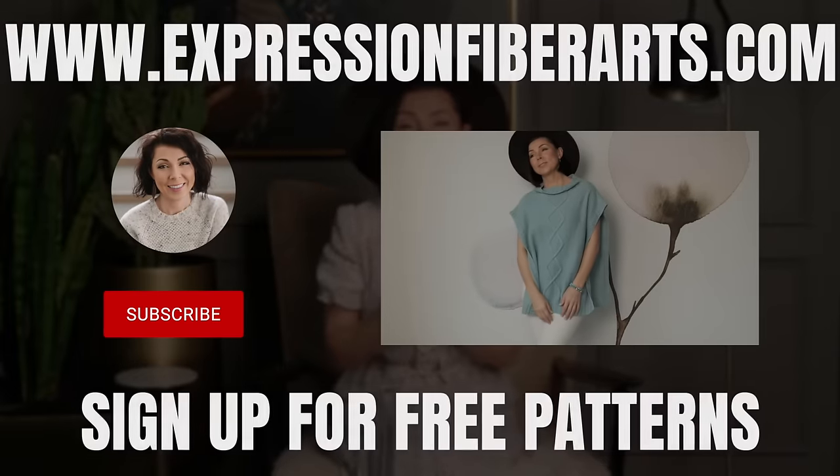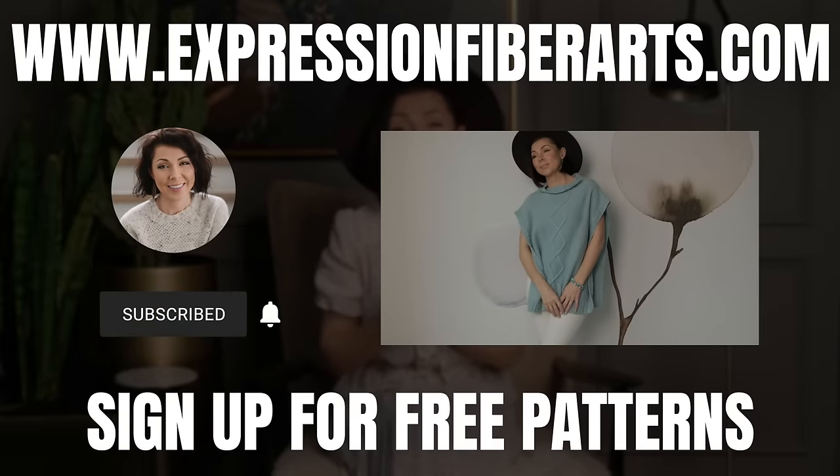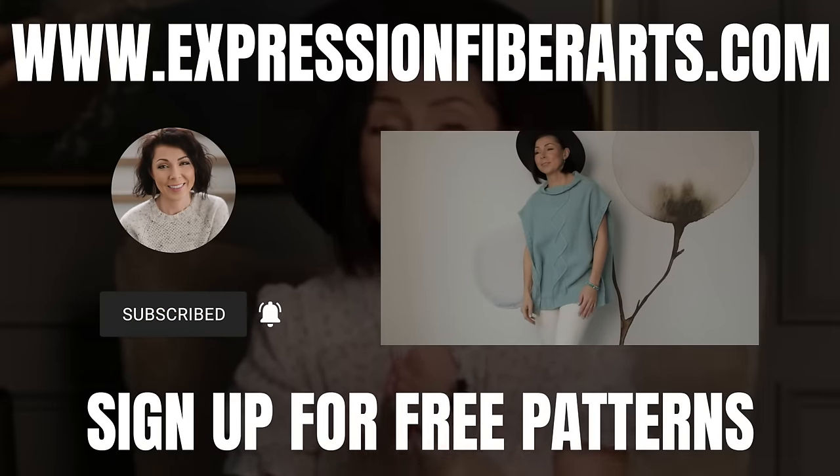To enter, just make sure you're subscribed to our YouTube channel and comment below letting me know why you love to knit. You can download the pattern and get the yarn at expressionfiberarts.com, and while you're there be sure to sign up for email updates for weekly free knit and crochet patterns. I'm going to let you in on a little secret: this pattern looks incredibly intricate but it's actually quite straightforward.